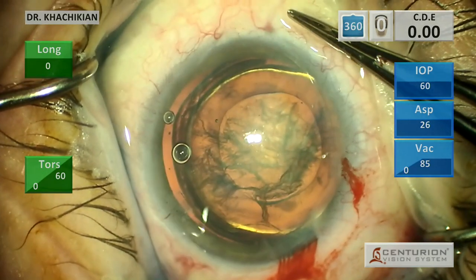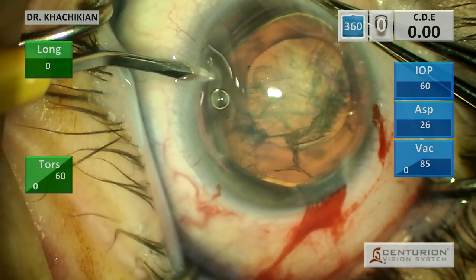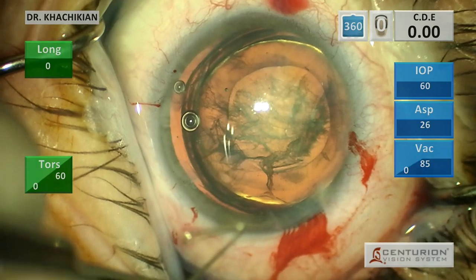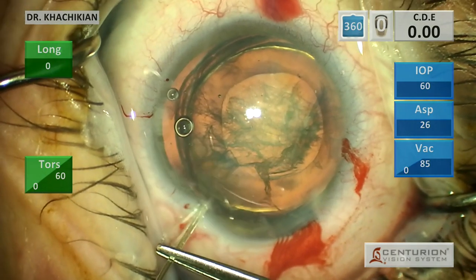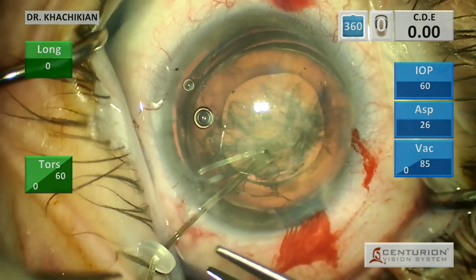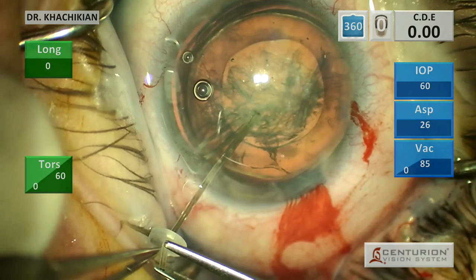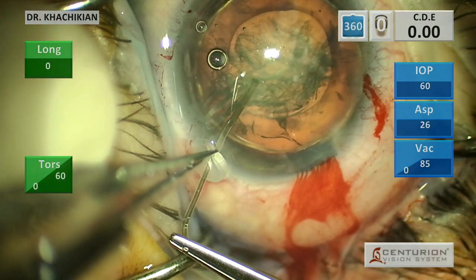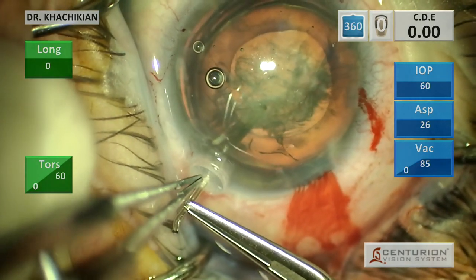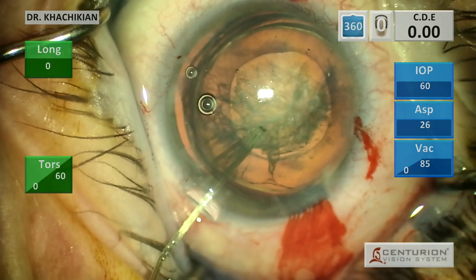We've done a hydrodissection and hydro-delineation, and then we put a little bit of viscoelastic in between the capsule and the cortex - although I don't actually know if we've got that, you just can't really tell surgically. Now we're going to use our capsular hooks. You can see it's got that duckbill shape. We poke it in there, we've created the space with the viscoat, and we're just going to try and get it as far back into the fornix as we can. That's why I have a larger capsular rim and a smaller than average capsulorhexis - it gives the capsular hook a larger area to purchase as it's doing its job, and the larger area the tension is spread out over, the less likely the hook is to damage the capsule.